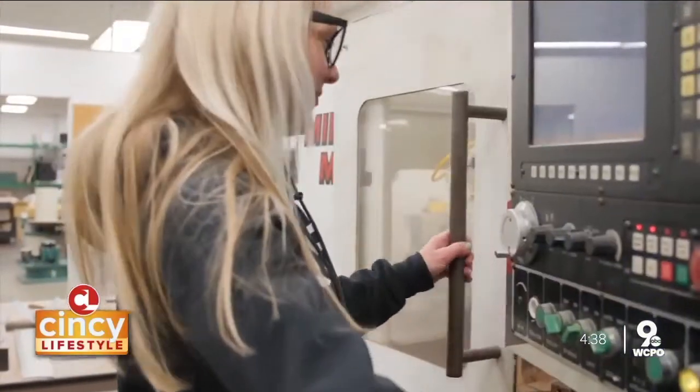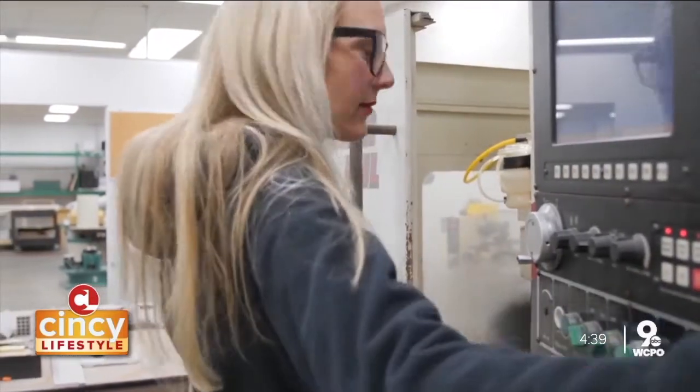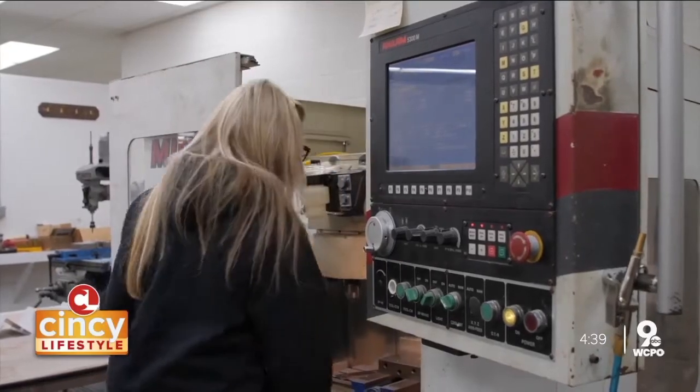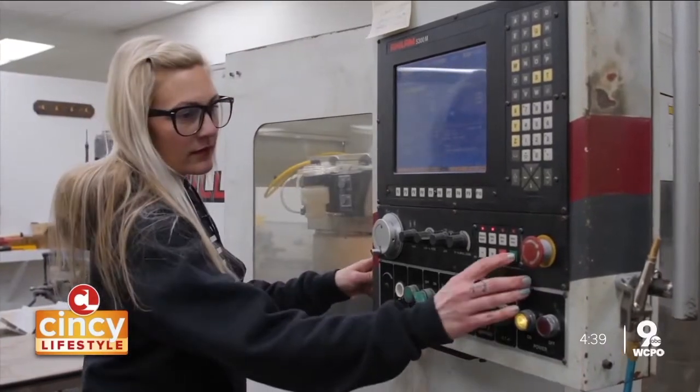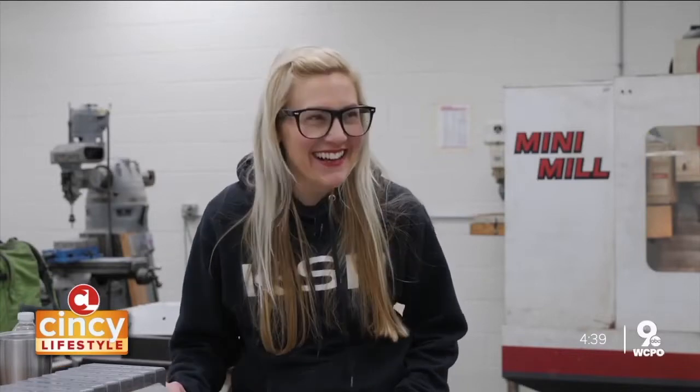It's not just the musicians who are invested in KSR Amps. When I first came here to paint, I didn't know what this shop was. I asked, what do you even do here? When he told me, I was just like, wow, that's really awesome. So I was immediately interested and joked around, like, I'll probably end up working here. And then here I am.